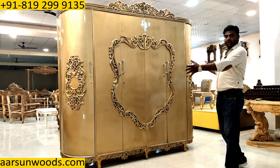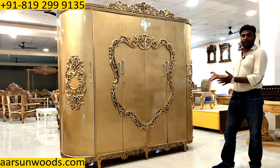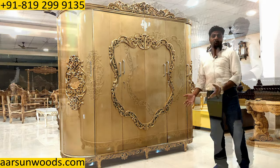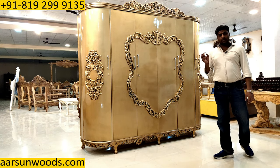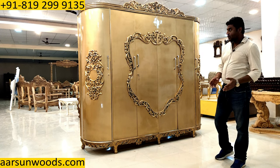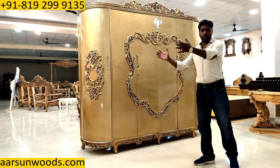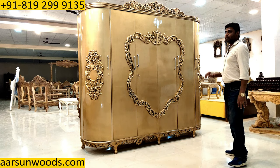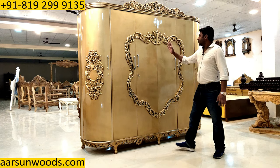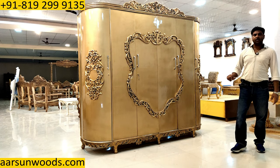Being such a big unit, to make it transportable we have to make it in parts. One single piece is very difficult to transport, and the most difficult part is fitting it inside a room, because doors are not big or high enough to take it through easily. So we have made it in parts — this is a separate part, this is a separate part, and the stand at the bottom is a separate part.